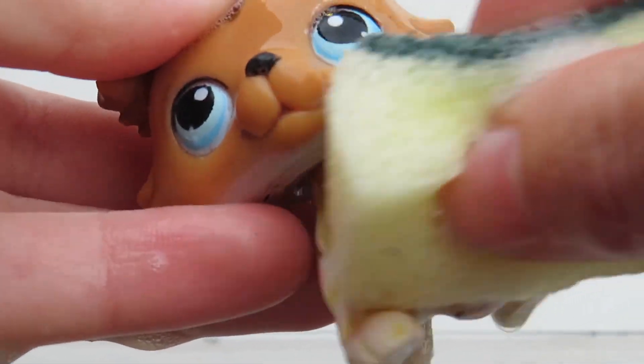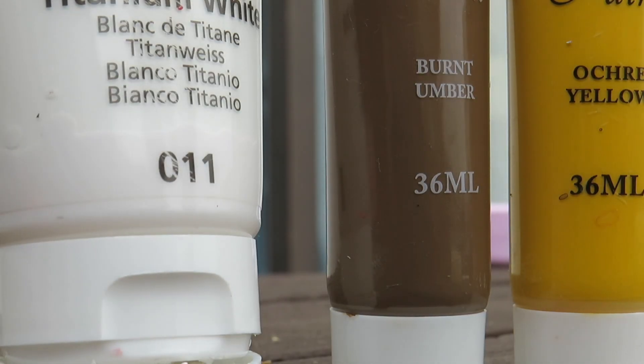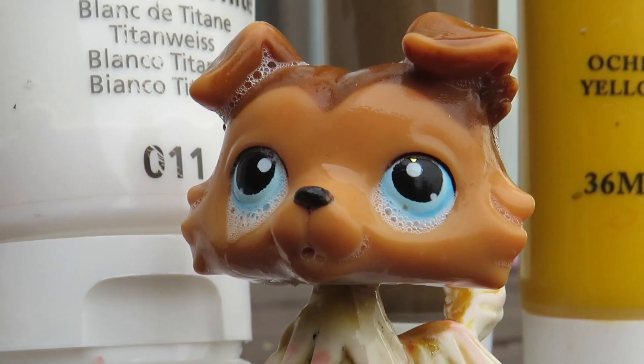Have you guys seen LPS Popular recently? I just rewatched the entire series, it is so good. Enjoy this accidental really cool clip which I was so proud of.